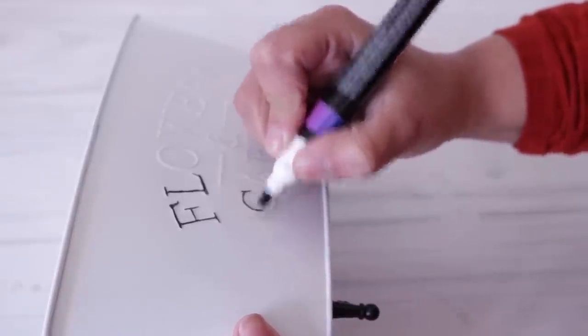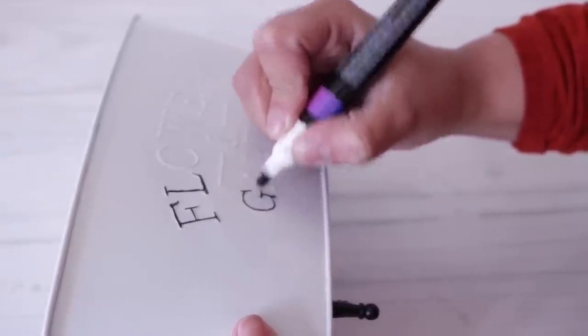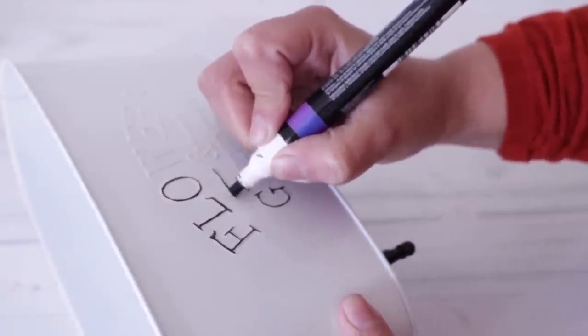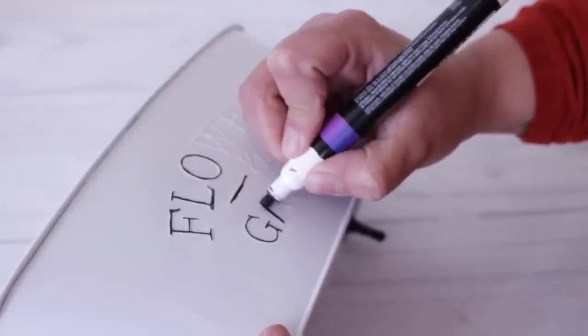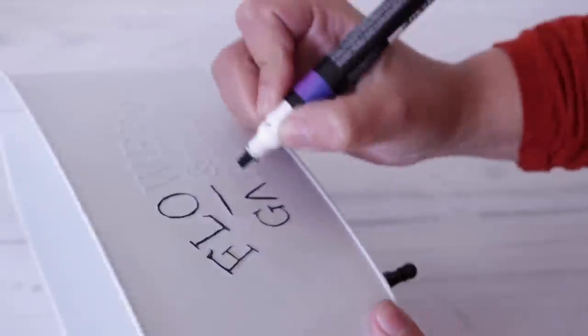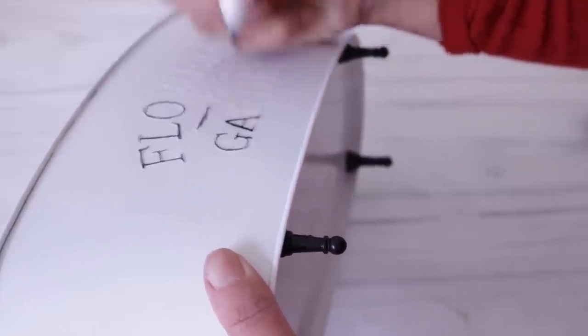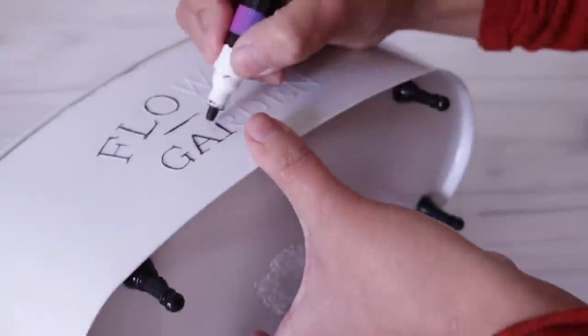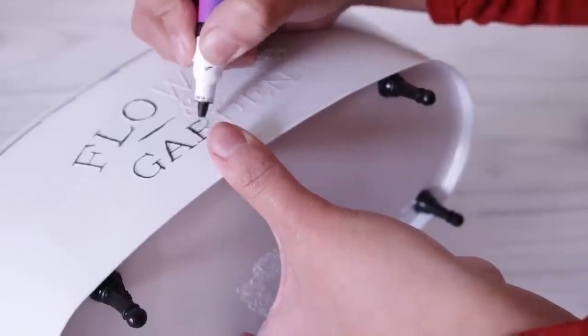You can even take some sandpaper and buff off a little bit of the white so that the original color shows through — it's all up to you. I'm working my way from the outside in so that I don't smudge any of the letters. Because I'm recording this I can't move it around too much, but if it's easier for you to flip it over and move things around, go ahead and do that.